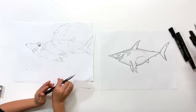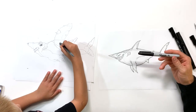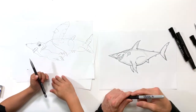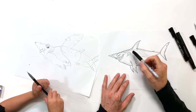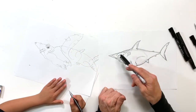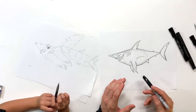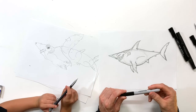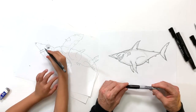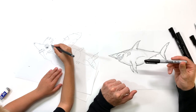So I'm going to start with my Sharpie — doesn't have to be a Sharpie, any bold marker that you have. We're going to start with that, we're going to outline our shark — it's going to go around the edges. I like what I have here, I'm not going to really change anything. Now's the time to do it because we're getting ready to throw some marker on there, so if you need to make any last minute changes go ahead and do that now. But I like where I'm at, so I'm going to go ahead and do it.